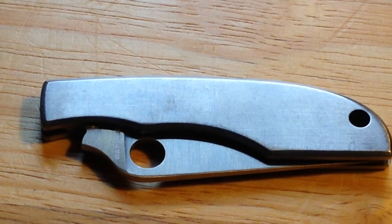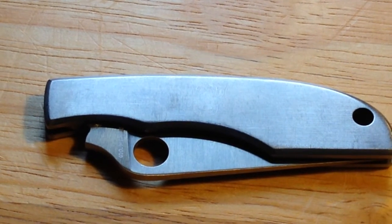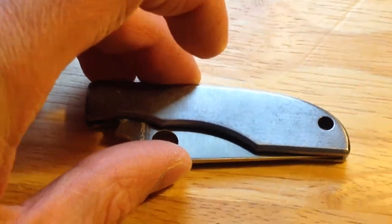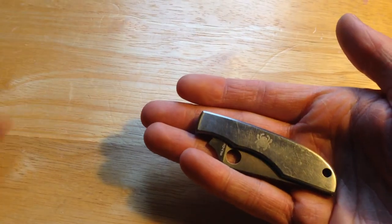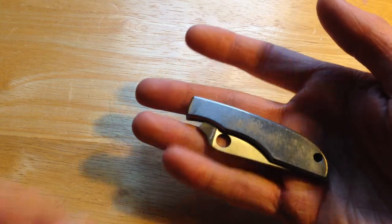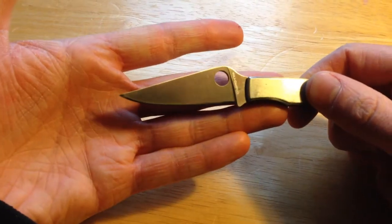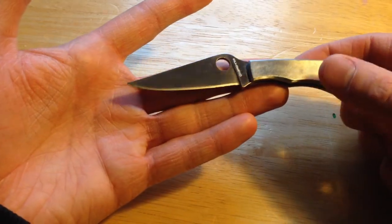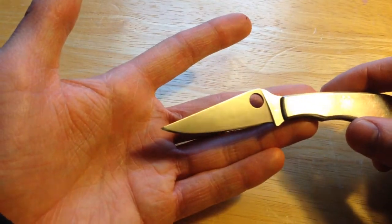It is full HC R13 MOV stainless steel throughout. It is a slip joint folder. It is 2.75 inches closed with a 2.313 inch blade, making it 5.5 inches overall. It weighs 1.4 ounces.